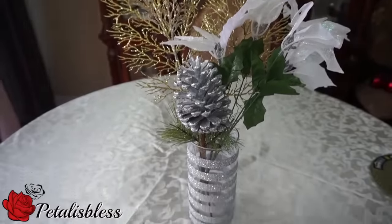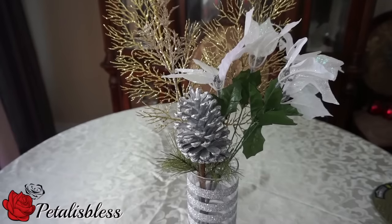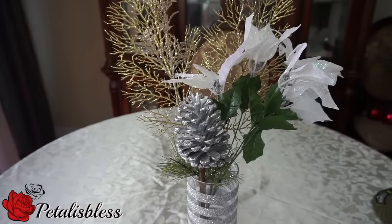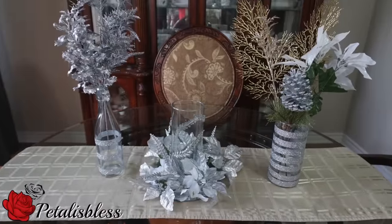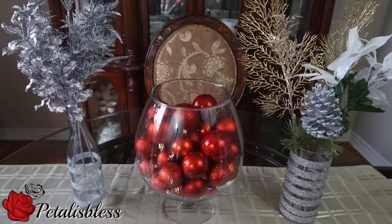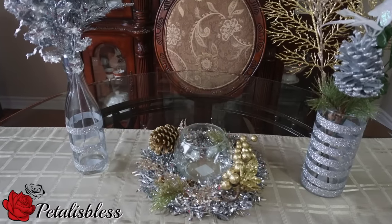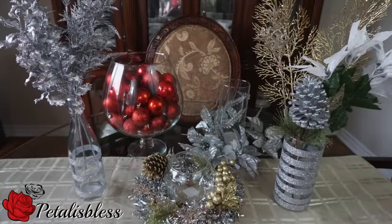And here we go, number five — I love the glitter all the way around the vase, it looks very nice. Okay everyone, here are some ideas for how you can display the Christmas decor on your tables. These are my five Christmas decor ideas for the holidays. I hope you enjoyed, and remember as always, stay blessed — from Petal. Bye everyone!